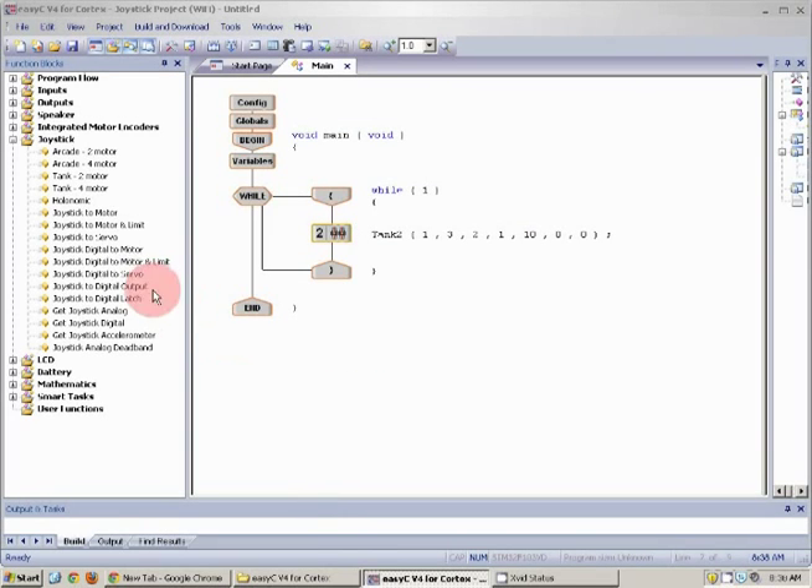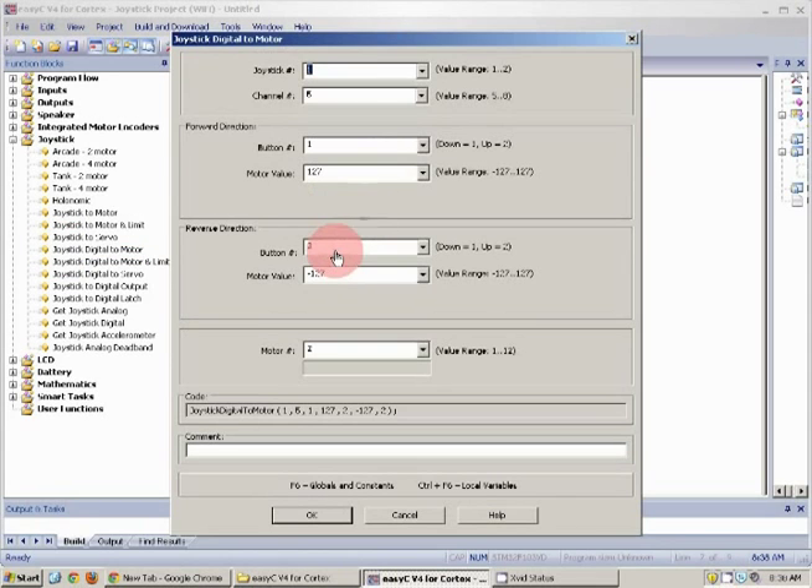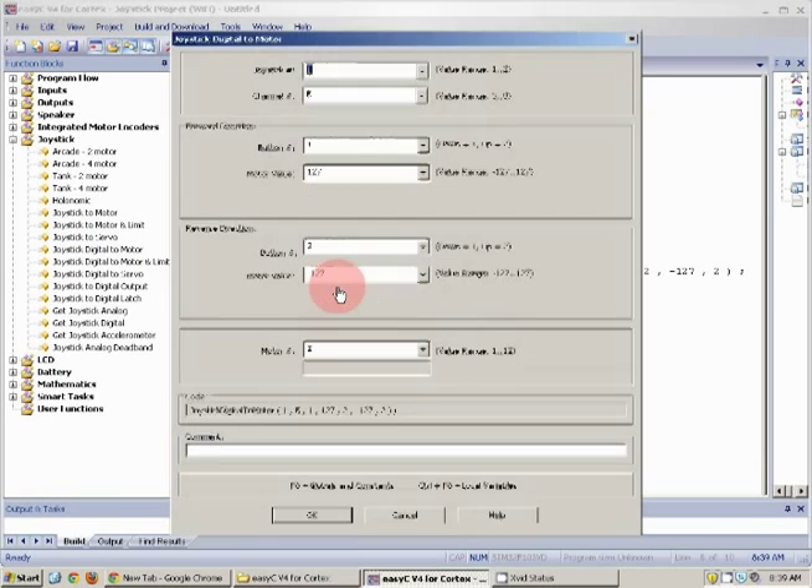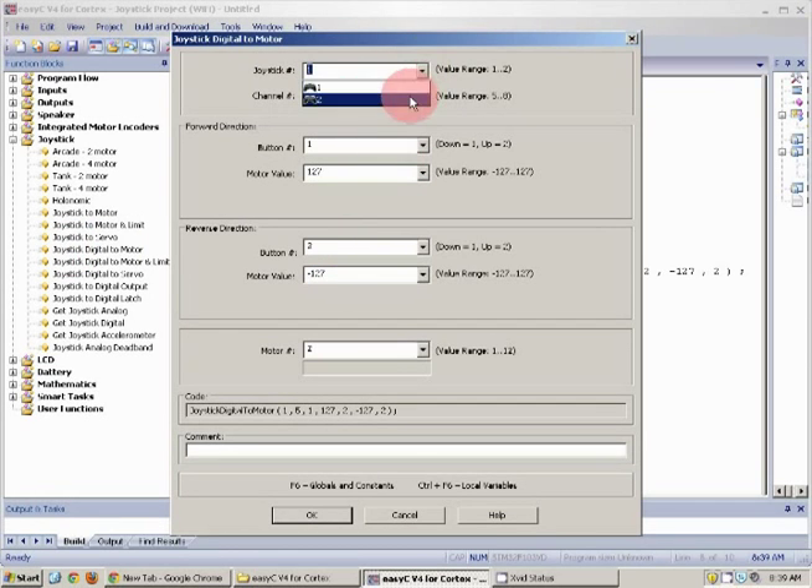Now for my lift, I'm going to drag a joystick digital to motor. I will have this on joystick number 2, channel 5. I'm going to leave my forward and reverse values default, and this will be motor number 2. Now for my intake, I'm going to drag one more joystick digital to motor — joystick number 2, channel 6. I'm going to leave my values default, and this will be motor 9.